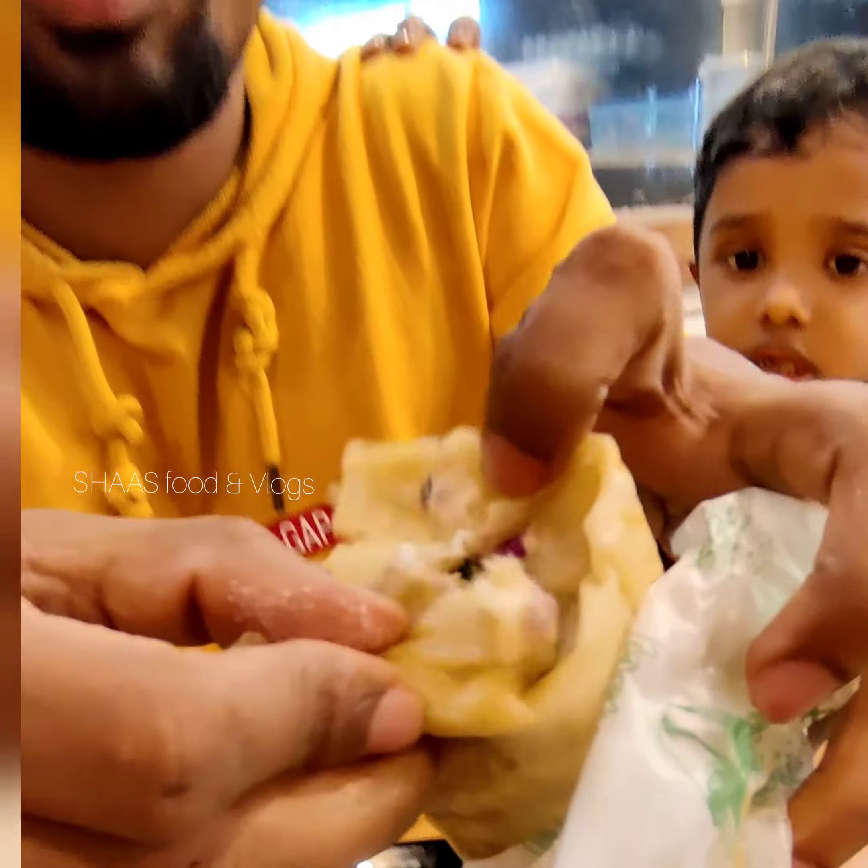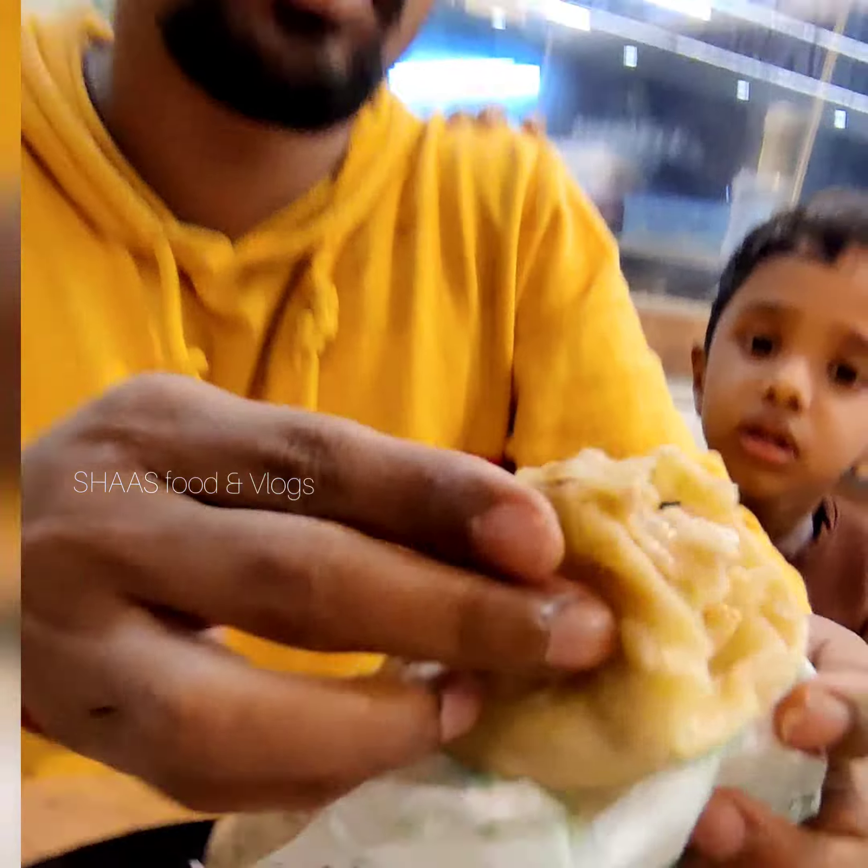I was filled with the shahrukh shawarma. I had a thin paper and I felt a lot better. Thank you so much for watching.